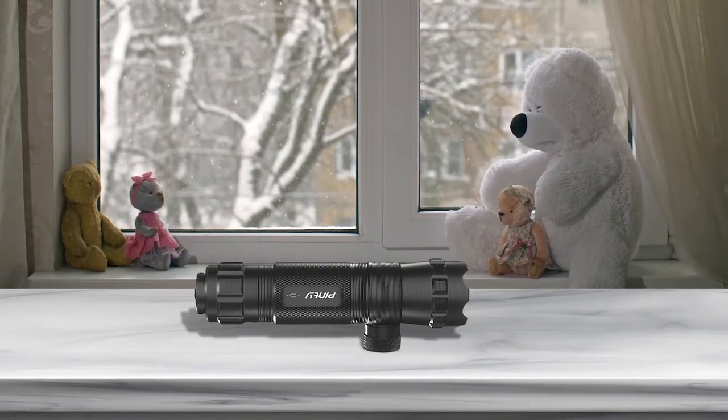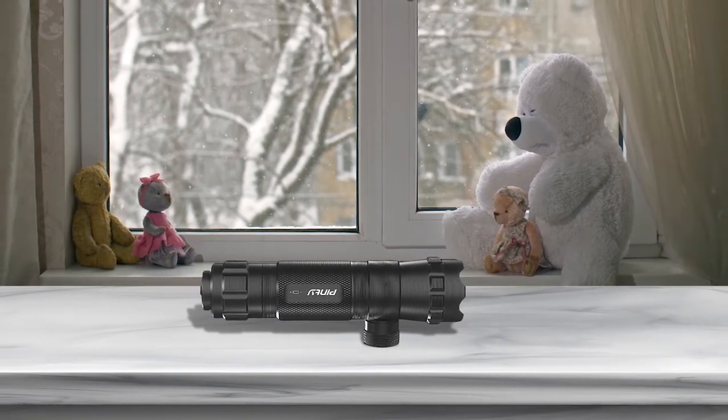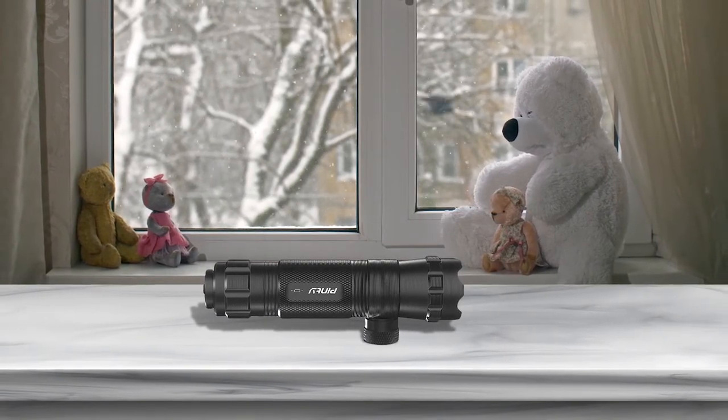The Pinty laser sight will provide a good introductory option to test and see whether a laser sight is a worthwhile investment for you.